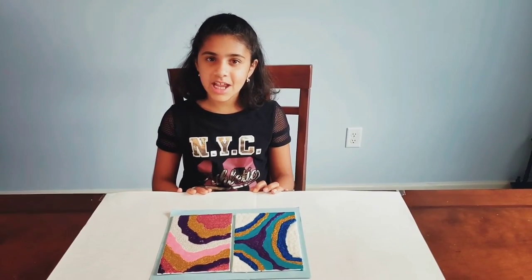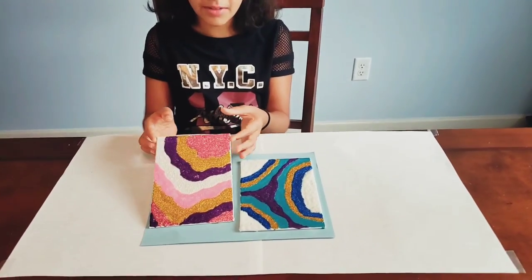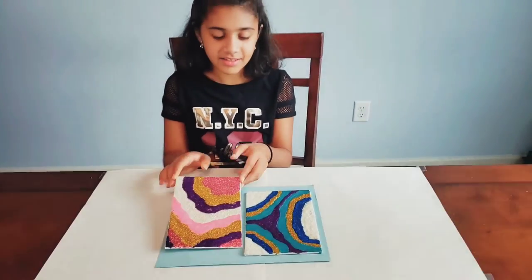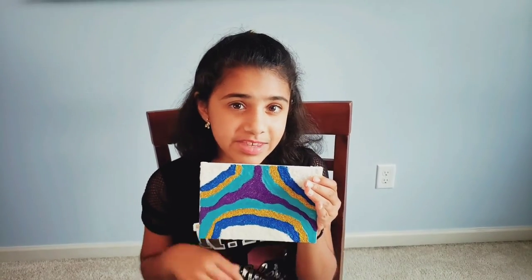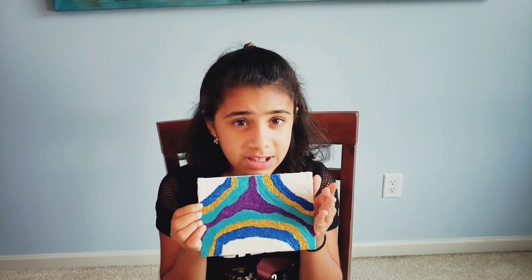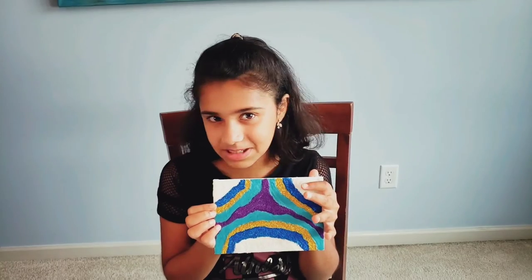Do you know how geodes come in many different shapes and patterns? Here's another one — so now you see my geode here. It's very special. They come in very different sizes and shapes, and that's what makes them very special.